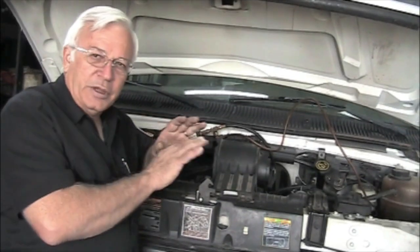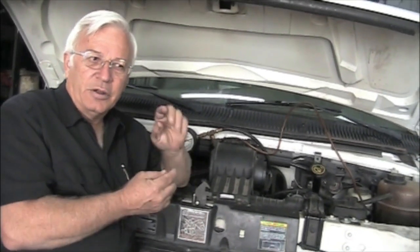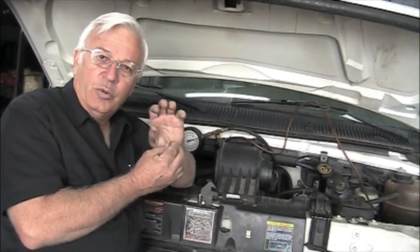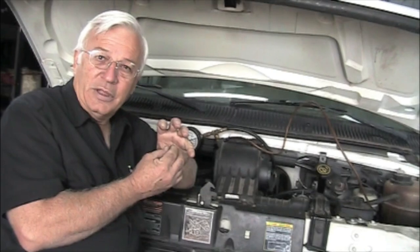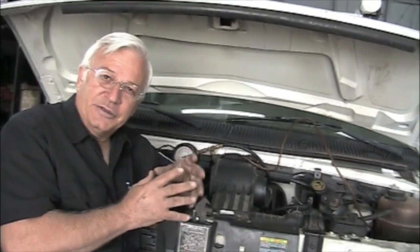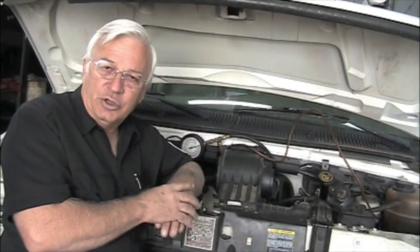We pulled a few more things out of the way and actually got down there. What we found was the connector on top of the injector had worked loose. We pushed it back on enough that we think that might be the problem. Now I want to test that injector and see if I can actually make it squirt fuel.